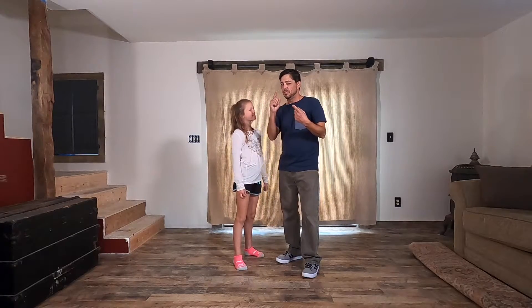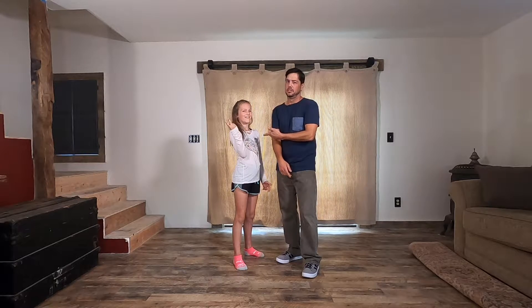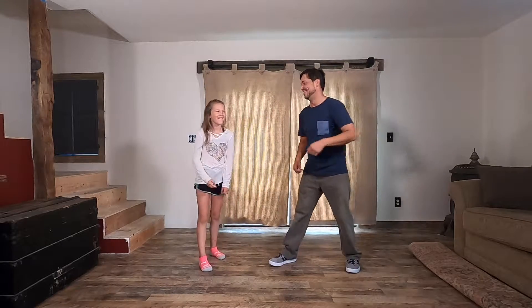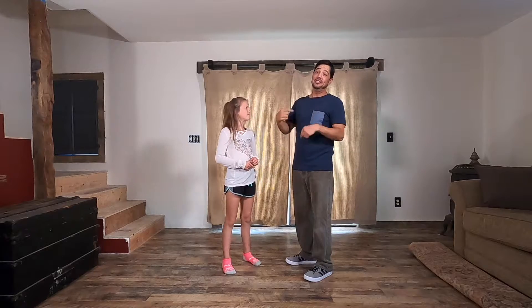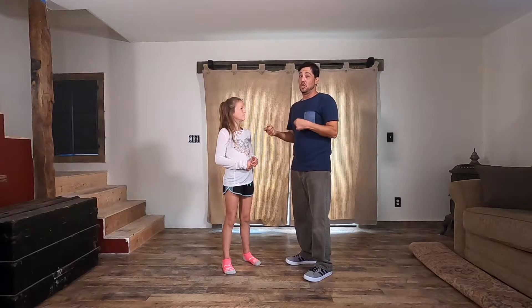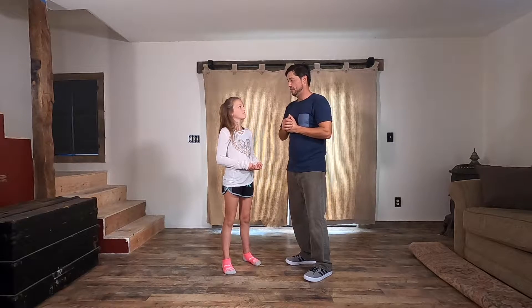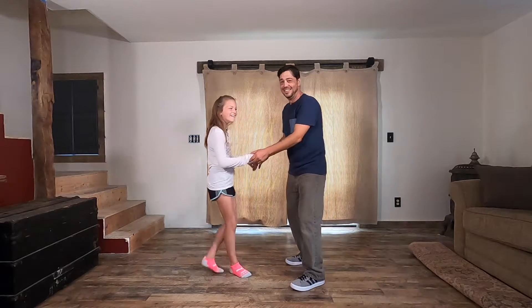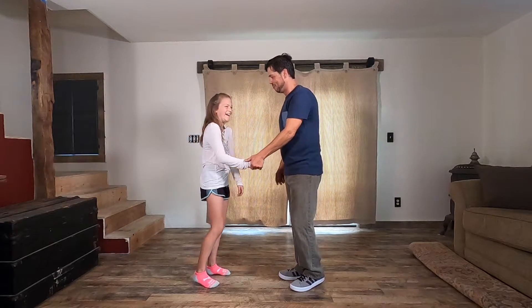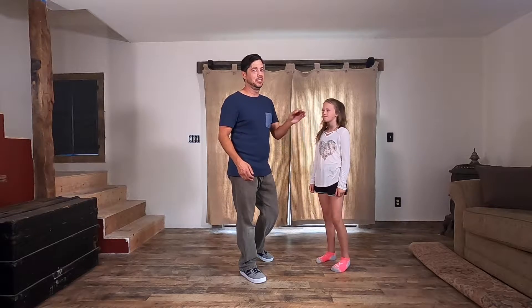So we have two positions: open and closed. What we need to do now is teach you how to get into closed from open. We're going to teach the J-hook — that is getting you from open into closed.